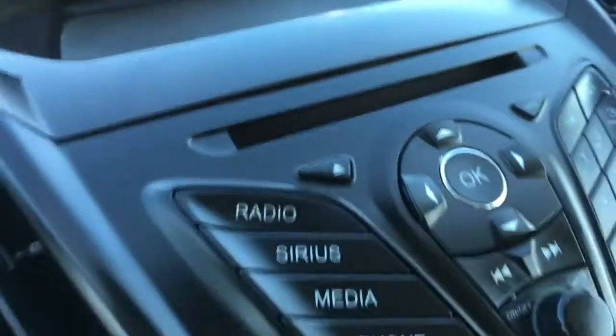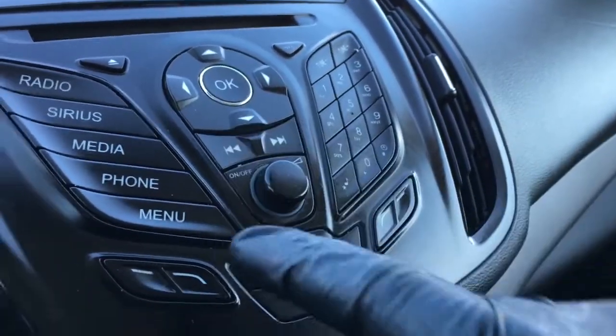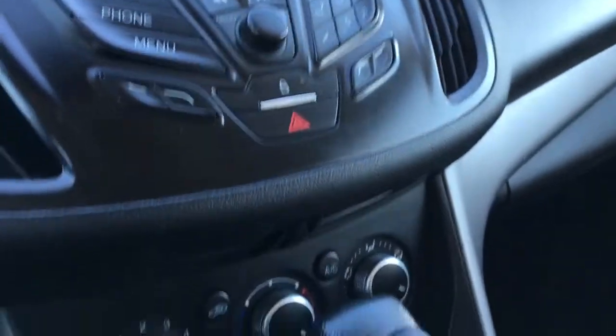Right below that, we have media controls. It does have a CD player, radio, and Sirius Satellite prep. Phone and keypad are also included right below that.